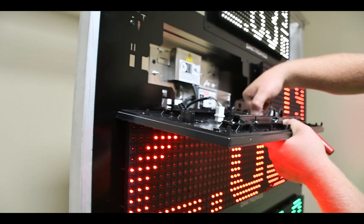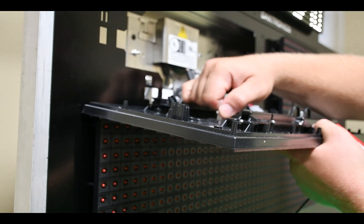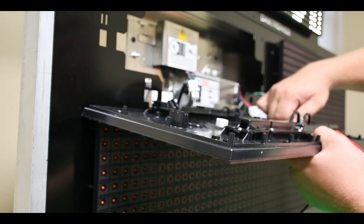Disconnect the power harness and the line cables, making note of which cable is connected to which port. Then set aside the module while servicing the display.